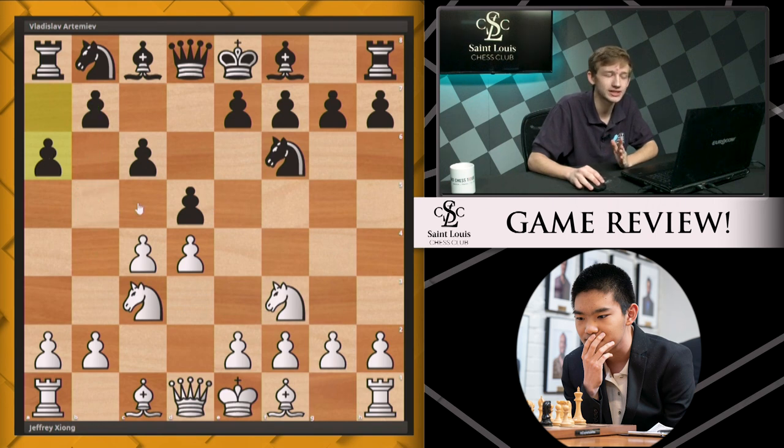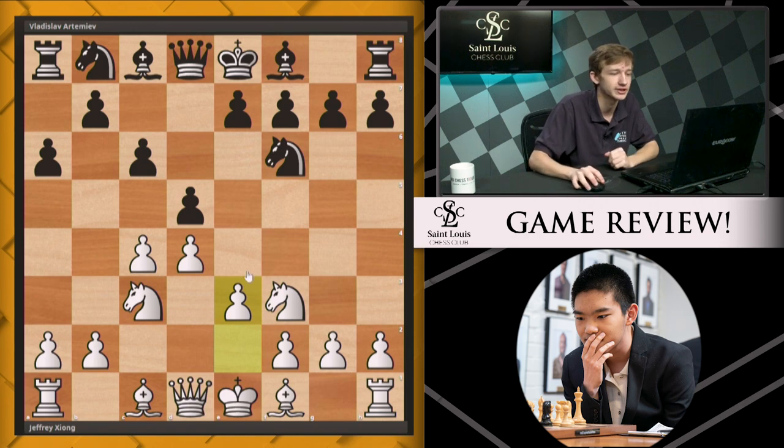After a6, white usually has the option to play c5, taking advantage of the weakened dark squares for black. However, Jeffrey chooses a much simpler approach, simply playing e3, keeping things flexible. This is the way Jeffrey handled this opening.